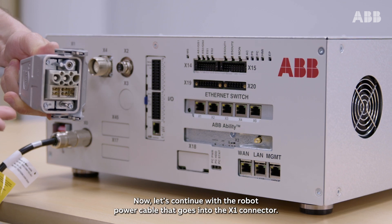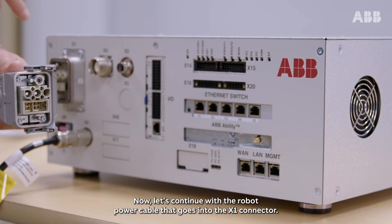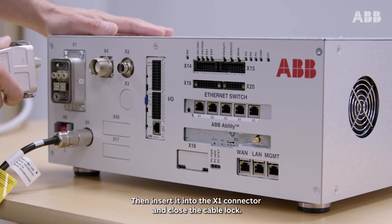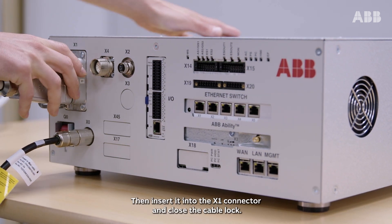Now, let's continue with the robot power cable that goes into the X1 connector. Ensure that the cable lock is open. Then, insert it into the X1 connector and close the cable lock.